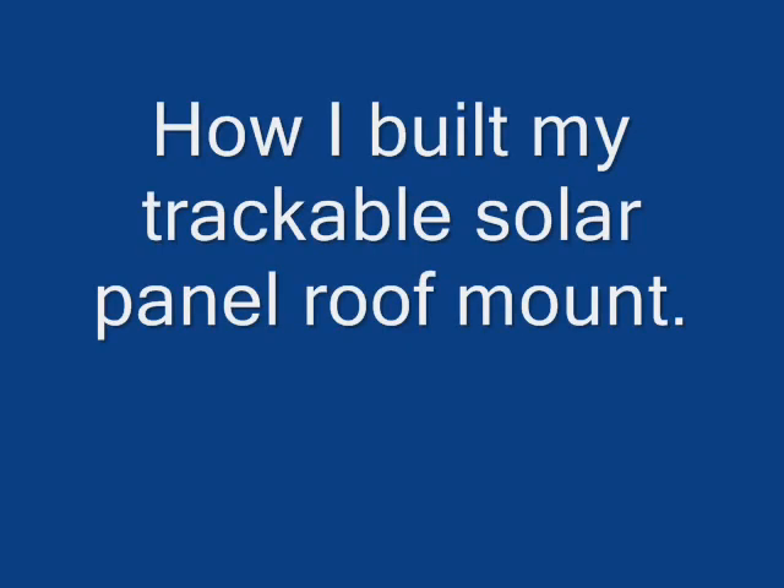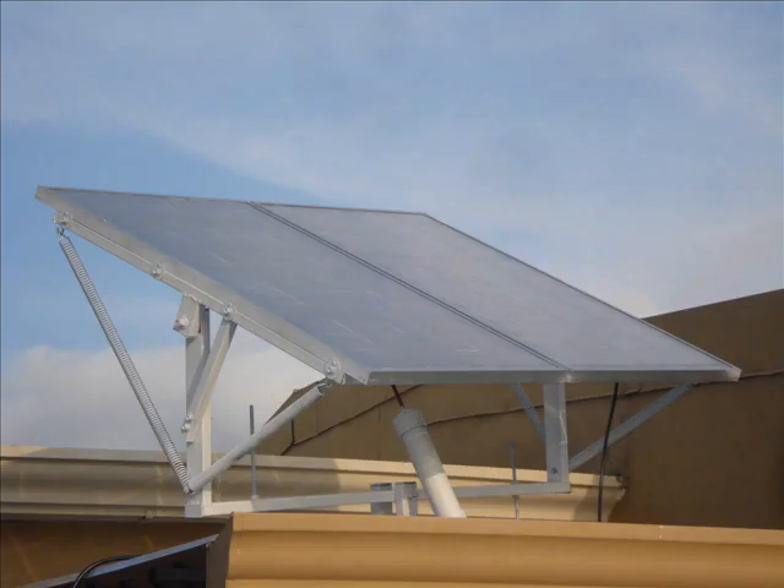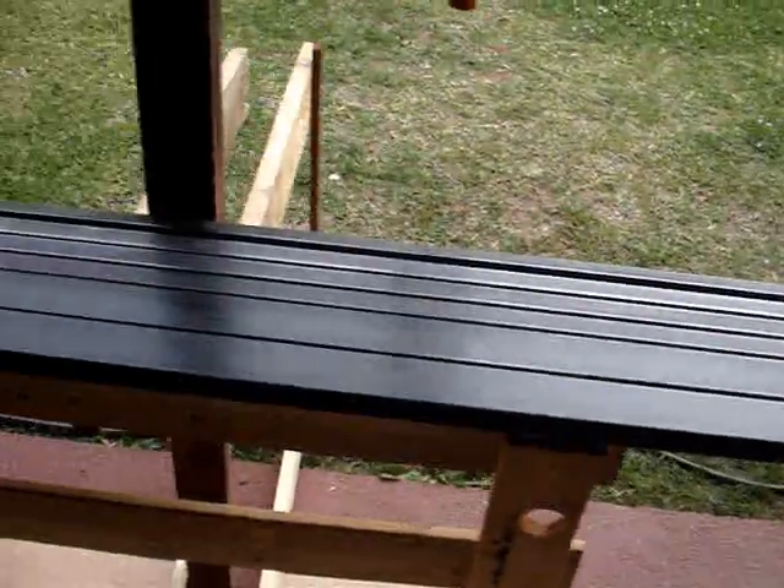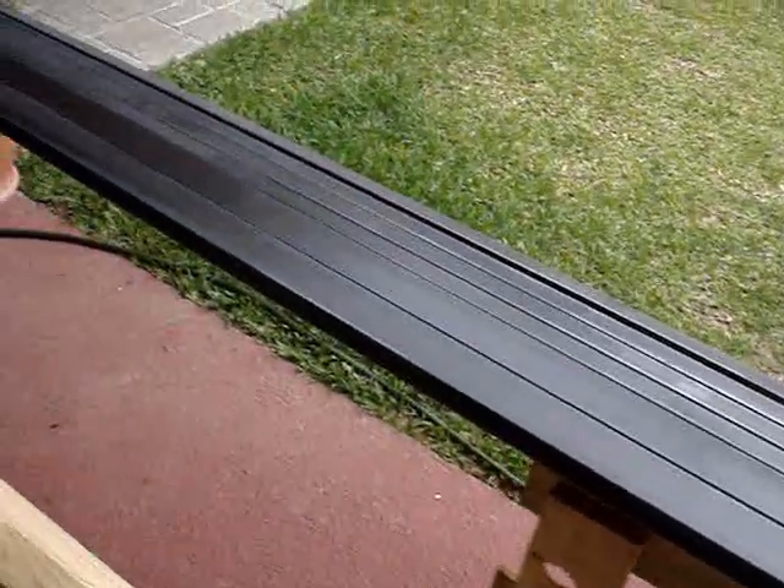Hello, this is one part of my process of working on my aquaponics, and this is going to be how I power the system using these two 90-watt solar panels on a trackable roof mount. This is how I put the system together.